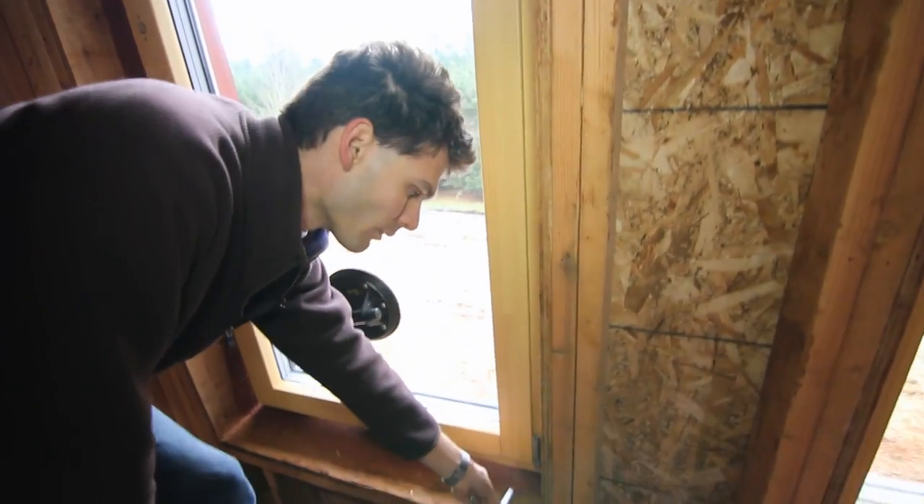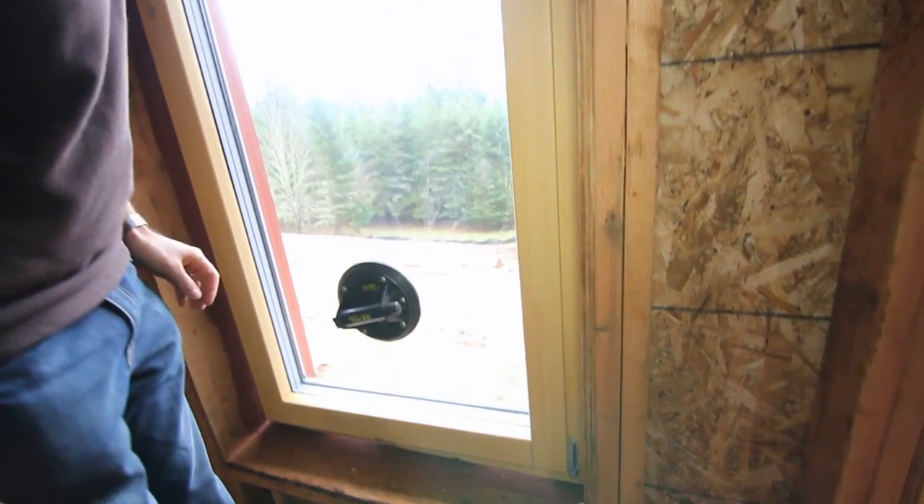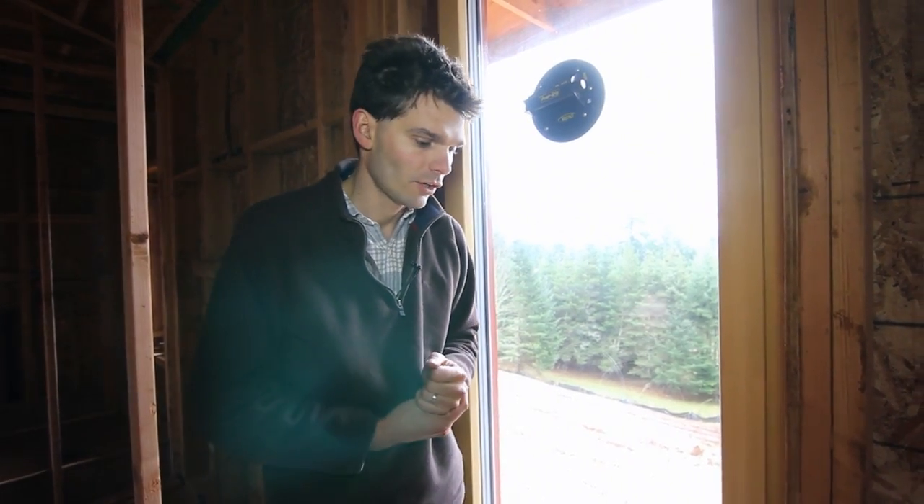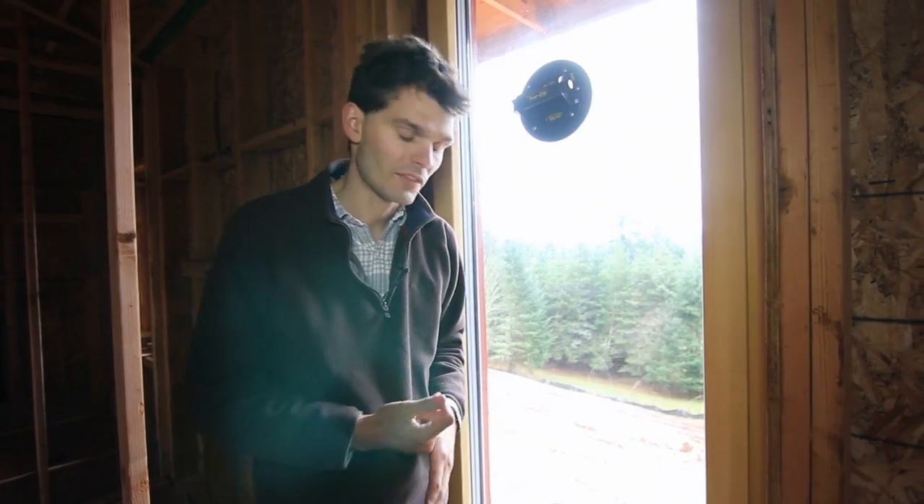The lower hinge cap you may want to leave off for fine-tuning and adjustments. Next, we recommend you install the finish handle because it's much easier to fine-tune and adjust the window with the handle on.